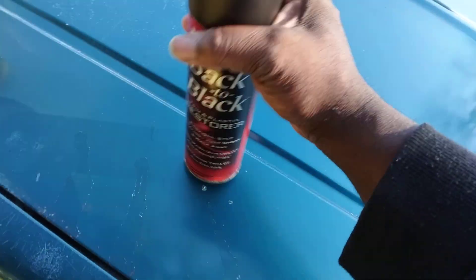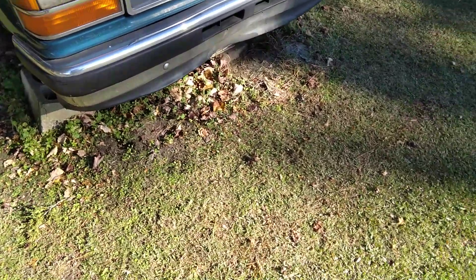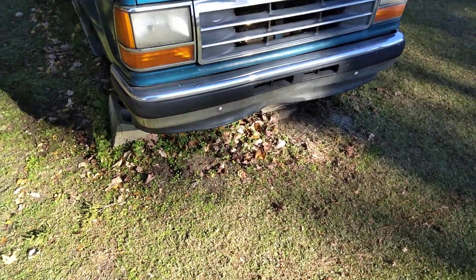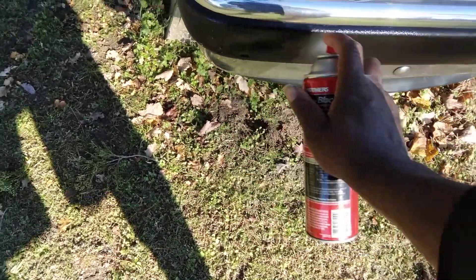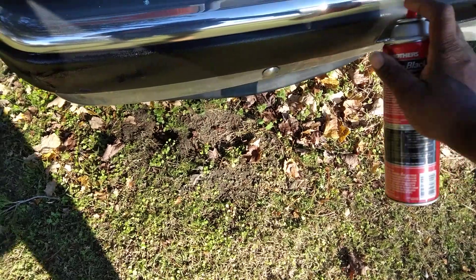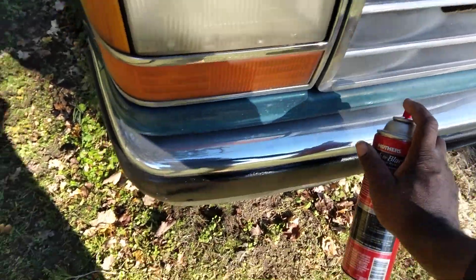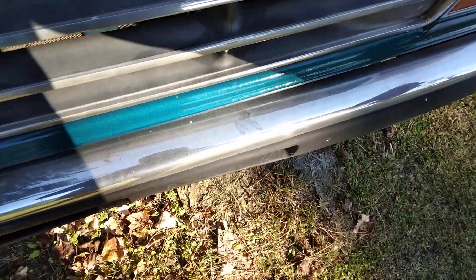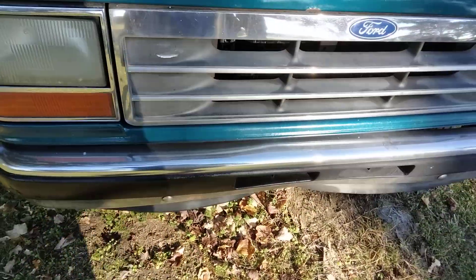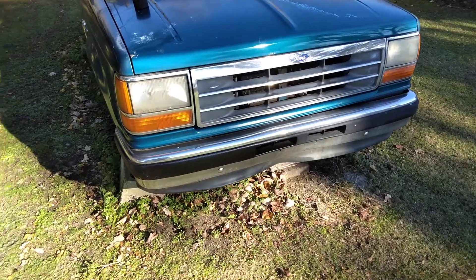We're gonna see where this transforms that black plastic. All right guys, we're gonna shake this up real good. All right, let's get it. Oh yeah, it really looks better man, you can see here. Yeah, it looks good — y'all can see right there. Let's hit the very bottom down here.